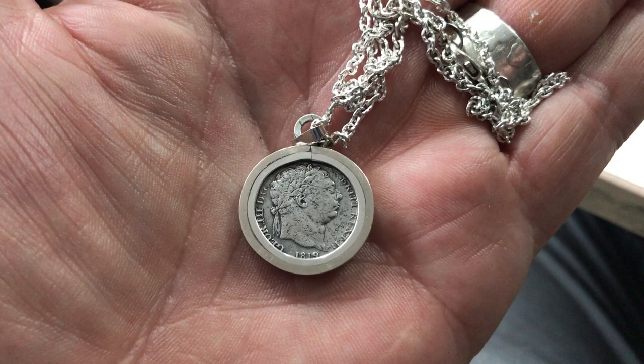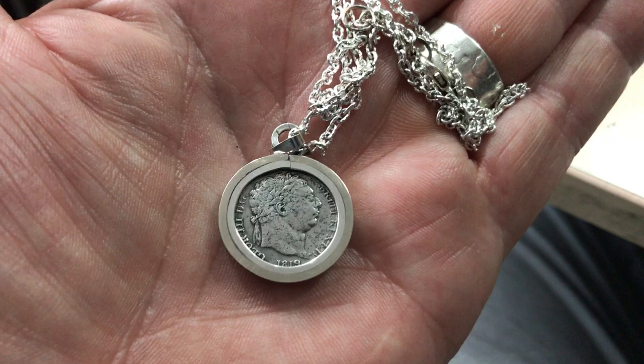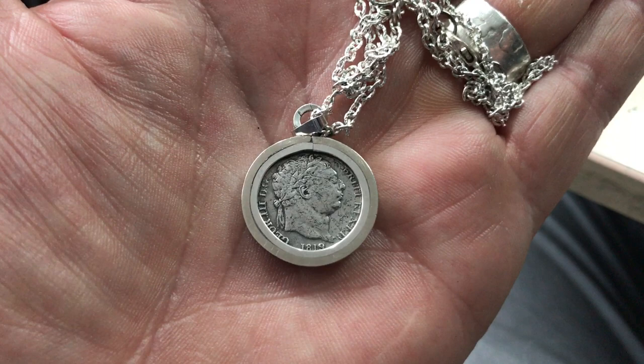This can be yours today before I put it on Etsy tomorrow, at a hundred pounds. The first one to say they want it gets it.